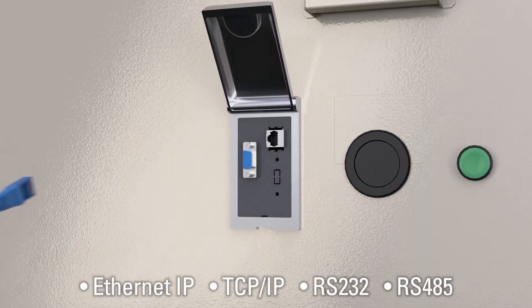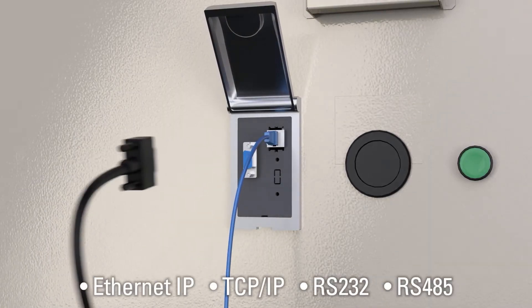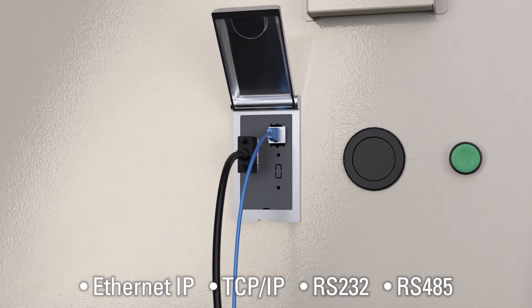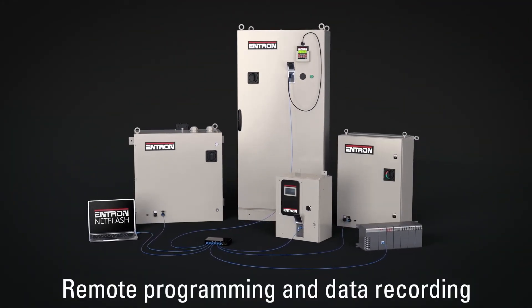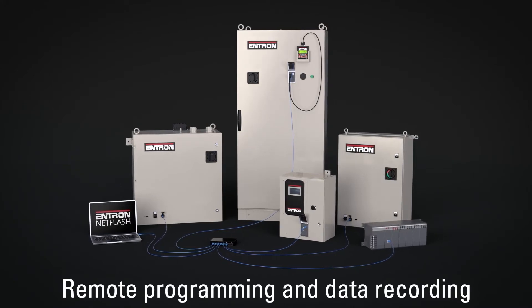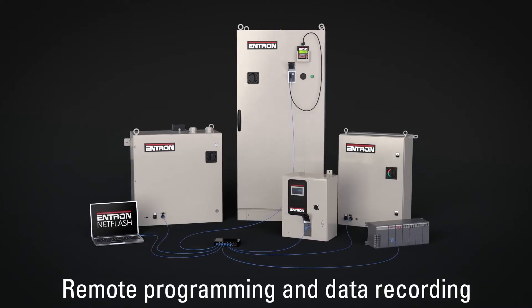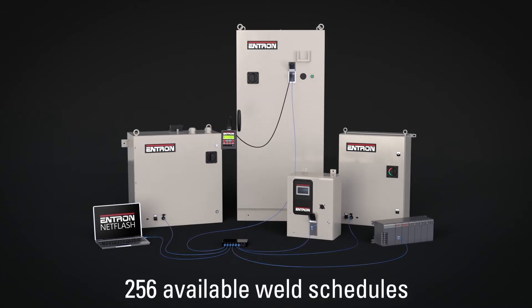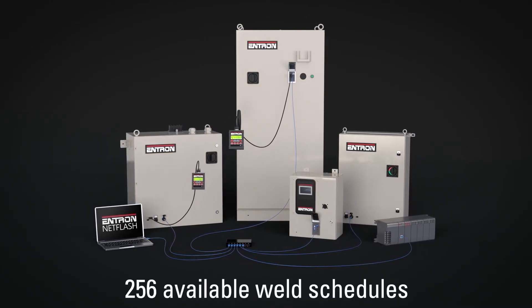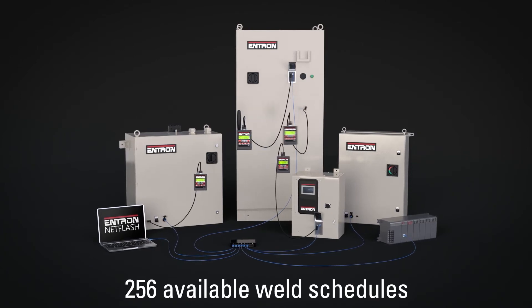The controllers feature Ethernet TCP/IP, RS232 and RS485 connectivity to communicate with the PLC system or with Entron's NetFlash programming software. This enables remote configuration of controllers and remote recording of critical weld parameter data. The control's standardized interface holds over 200 programmable schedules that can be accessed at the controller via hand pendant.